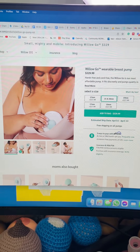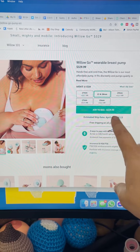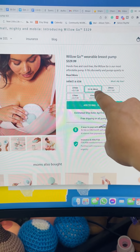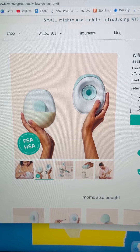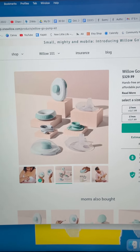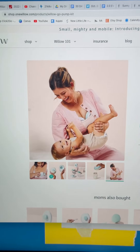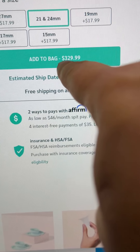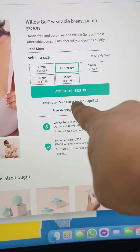The first thing I noticed was all of these sizes — this is awesome. A big thing about the Willow 3.0 is it's limited in the sizing. But the Willow Go comes in 27, 21, 24, 19, 17, and 15 — it's freaking awesome. This looks a lot like the Willow, very classic Willow design. The thing about it is you can't pump in any position — it's designed to use with the containers, very similar to the Willow with containers. This looks smaller than the big Willow, and this is the price tag of the Willow Go, which is awesome. So if you're using mostly the reusable bags anyway, this is a way more affordable option.